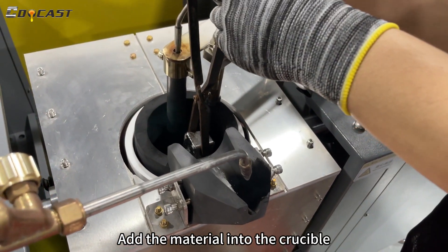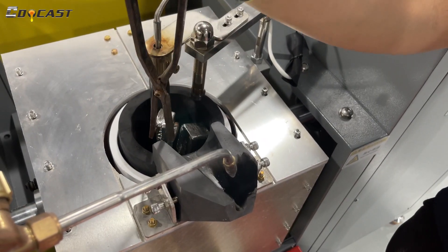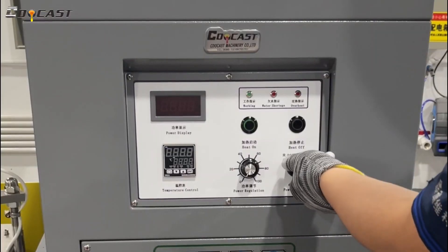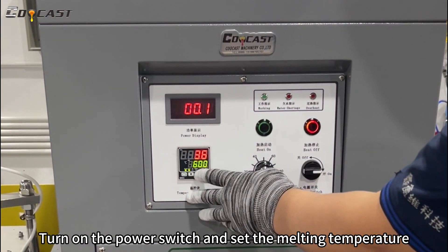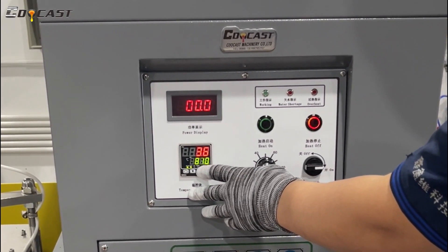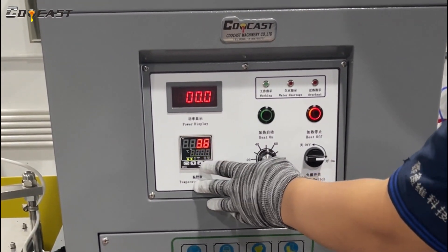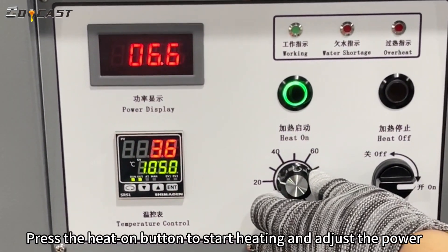Add the material into the crucible. Turn on the power switch and set the melting temperature. Press the heat on button to start heating and adjust the power.